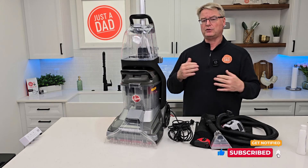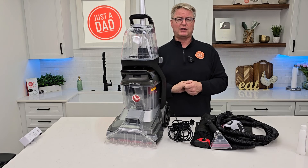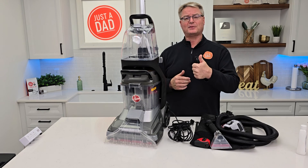Would I spend $200 on this? I don't know yet — so far I would. It looks really good. Be sure and check me out on Instagram, Just a Dad Videos. Look for my logo. If you could hit a follow over there, I really would appreciate it. Again, thanks everybody for watching. Please like and subscribe, and thanks again.